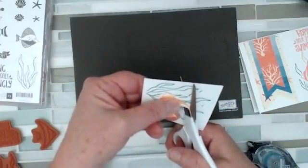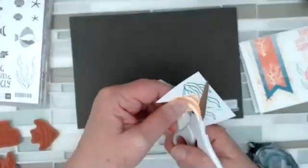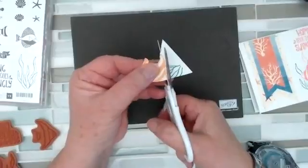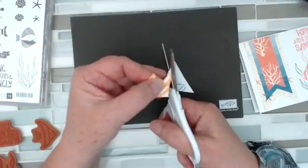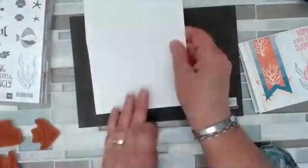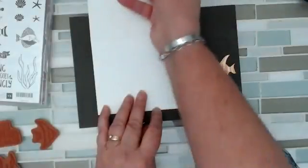Now the one thing that I would recommend that I don't have is the repositionable adhesive. So I don't have any of that, so I'm going to have to just kind of hold it in place. If I had repositionable, that might make my life just a tad easier. But I can manage. So my fish is cut out. I'm now going to take my card base and stamp the fish approximately where I want him.